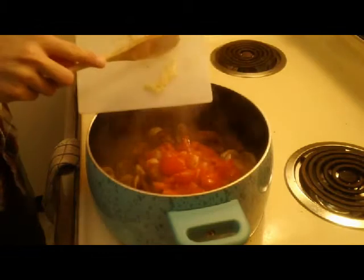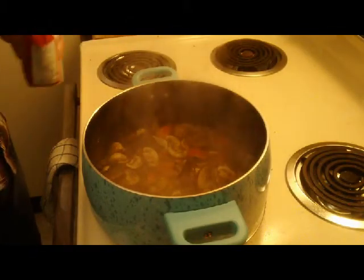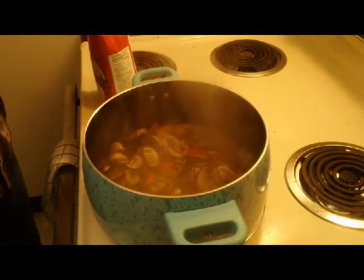Now that these have been cooking a few minutes, we're going to drop in our tomatoes and then drop in our final ingredient — garlic. If you'll notice down here at the bottom of our pot, we've got a lot of moisture going on.